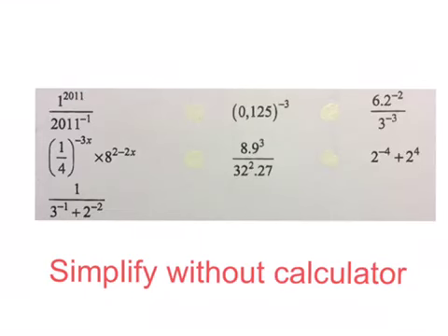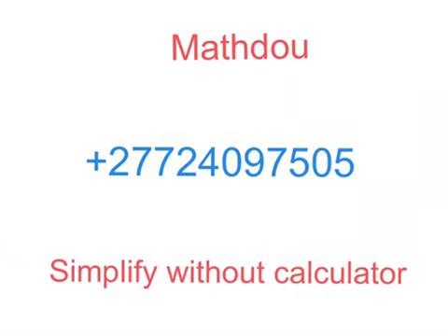Good day. This is a worksheet that somebody sent me that they wanted explained. The question says simplify without using a calculator. Before we explain these expressions, please remember if there's anything in school mathematics that you're not sure about, you can send your problem with a WhatsApp photo to this number, then we'll try and solve your problem and send back an answer to you as soon as possible for free.